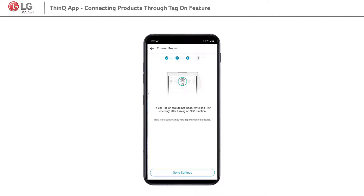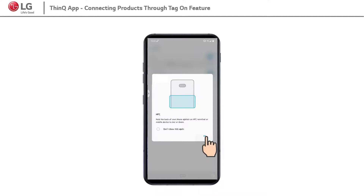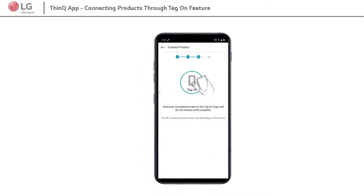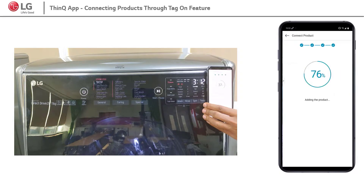Turn on NFC on the mobile phone setting. Hold your smartphone to the TagOn logo until it becomes connected.